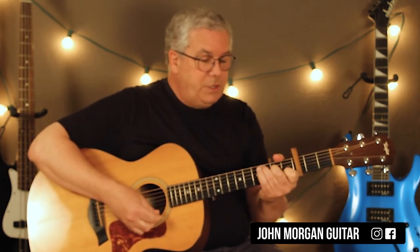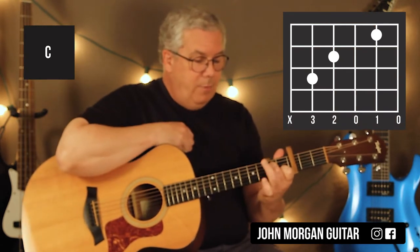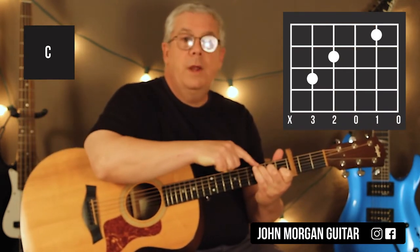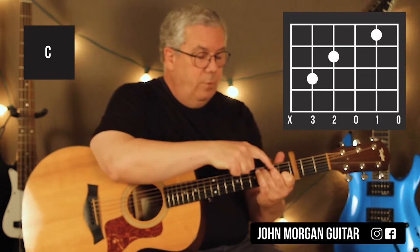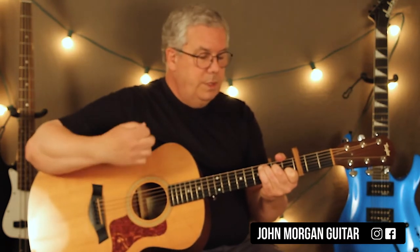So then we're going to go to a C chord, 5th string. All I have to do from the A minor is just lift up my ring finger and go to the 5th string, 3rd fret. This is 5th string 3rd, 4th string 2nd, 2nd string 1st fret. That's my C chord. Same strum.